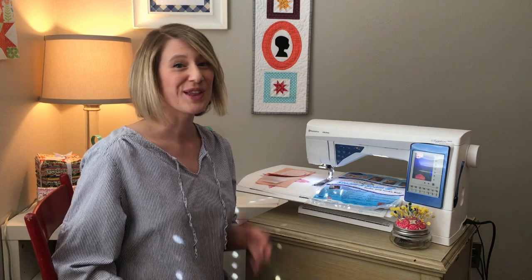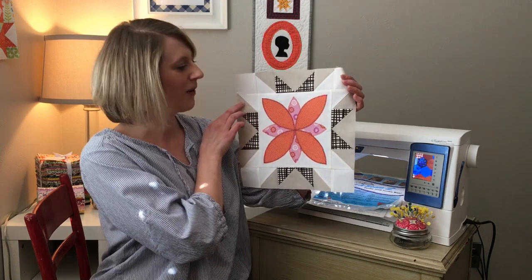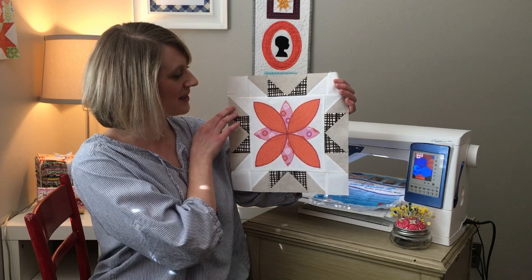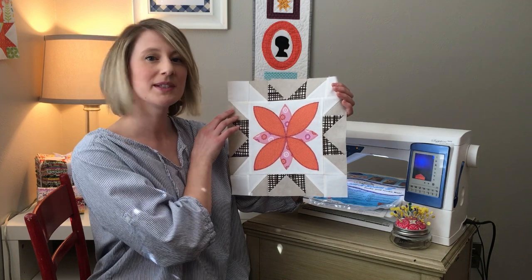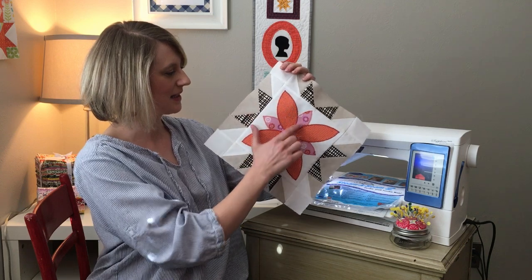Hi guys, Amy Gibson here. I thought it'd be fun today to give you a little video with some visual demonstrations, since our block this month has some raw edge appliqué — a technique we haven't really used before in the Sugar Block Club. I thought I'd give you a few tips, tricks, and shortcuts to make it painless and fun. This is our block this month: the Orange Blossom, inspired by the classic orange peel traditional quilt style. We're using these fun little petals, sticking them on with double-sided fusible web, and then stitching around the edge with a zigzag stitch to secure that raw edge.